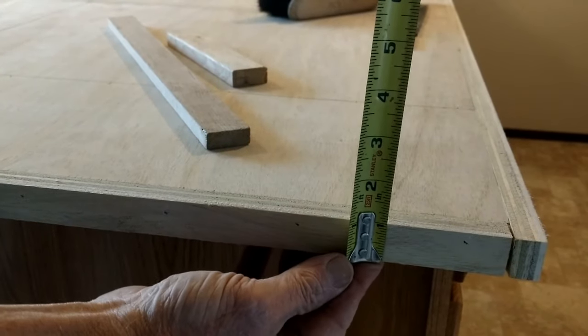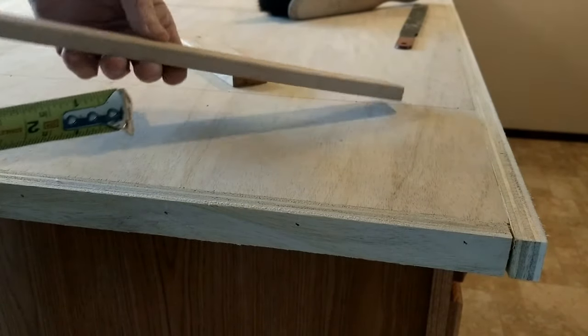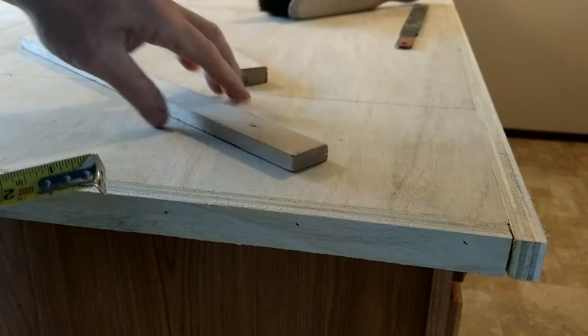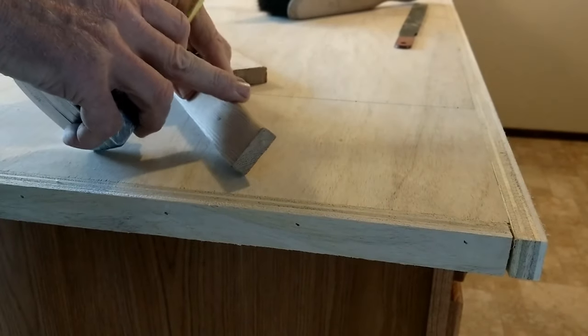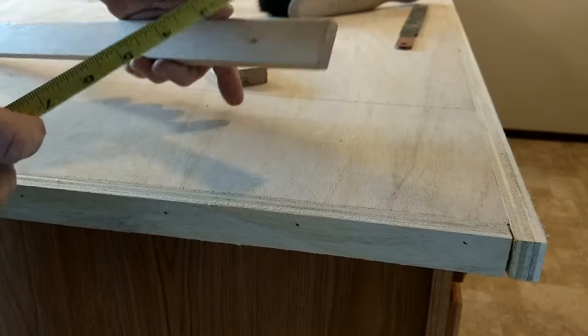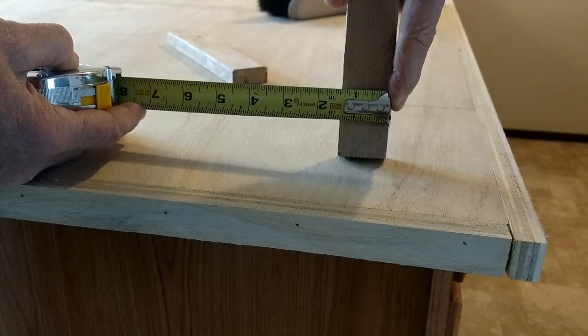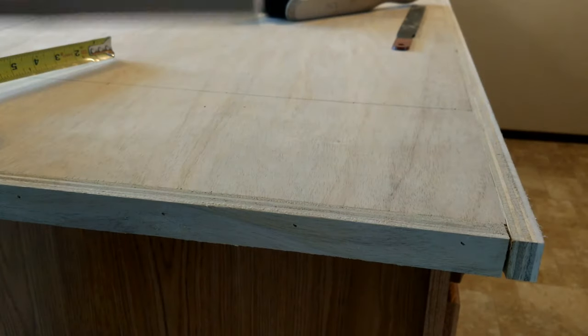You can make your self edge whatever depth works best for your countertop. These are one inch. You can use a standard one-by-two; I like to use this half-by-inch and three-eighths bullnose stop — put the radius edge on the bottom up against the cabinet so you have three squared-off edges. Gives it some nice depth.